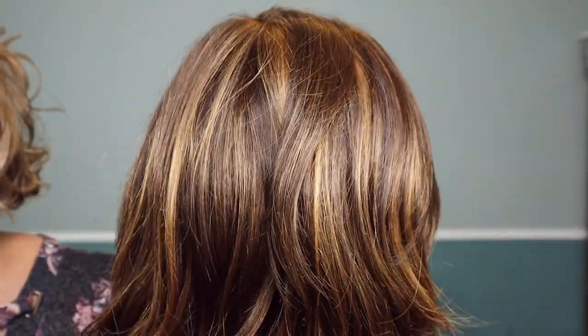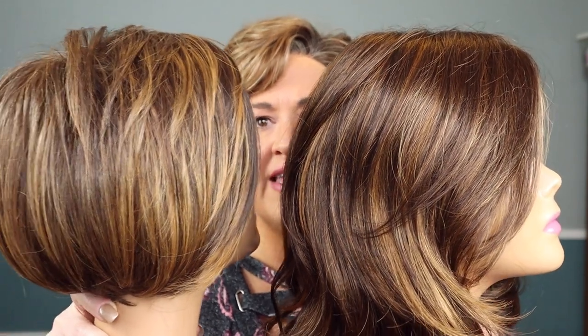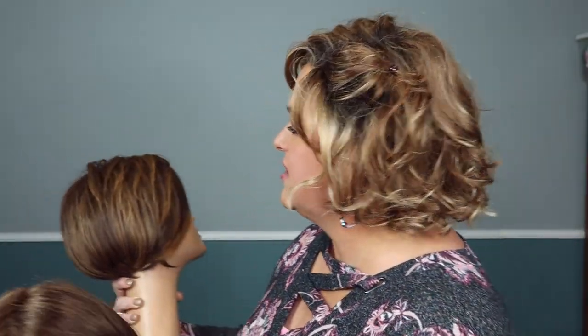Now here's Minka, the regular synthetic. There's always some difference when length varies this much, but the biggest difference I notice between Minka and Ignite is the depth of the 6. The 6 looks a lot darker in the regular synthetic than in the heat-friendly. Overall, the heat-friendly pulls a lot more auburn, and that highlighting is much more heavy-handed than in Minka.